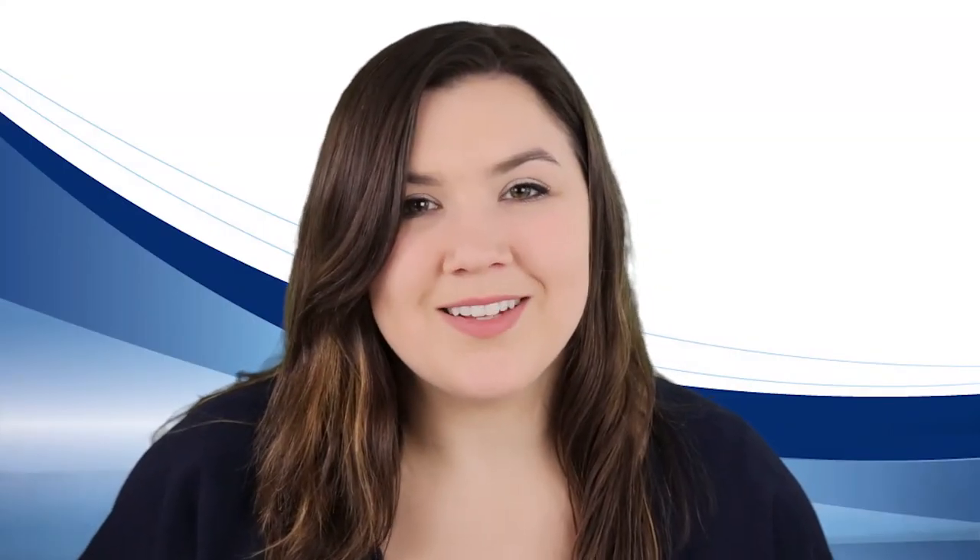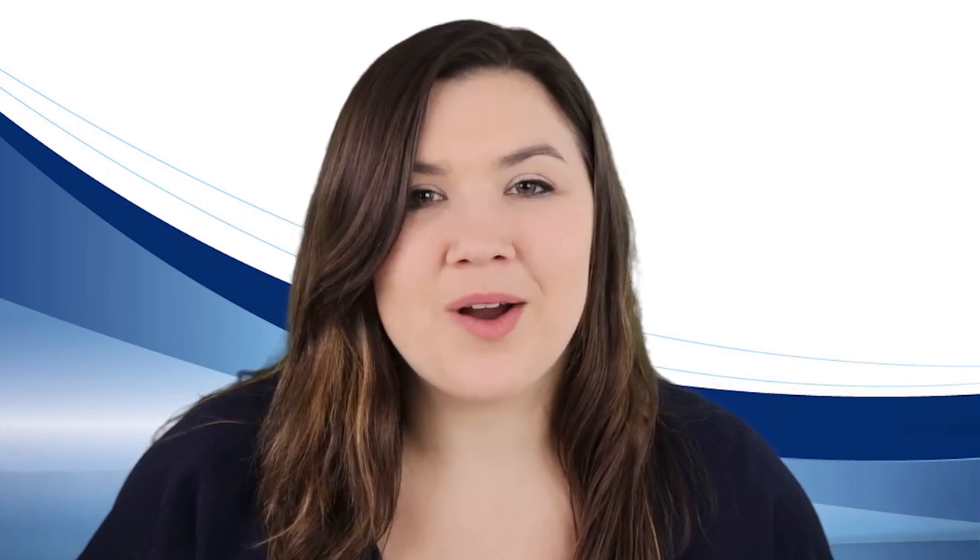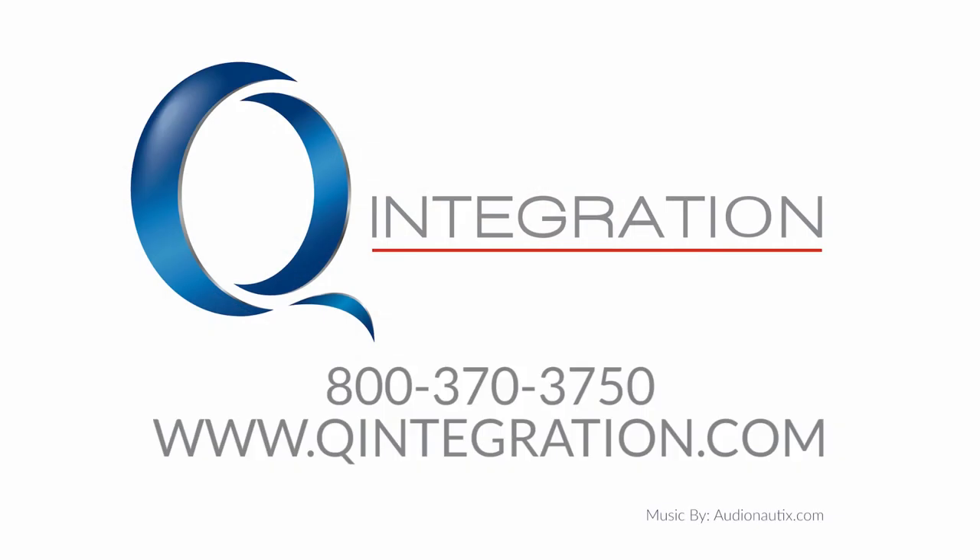You can see more of their story in the previous videos of this playlist. We're very excited to see the final stages of this project and we'll update you with their results. Learn more about Quest's educational programs on our website, qintegration.com.